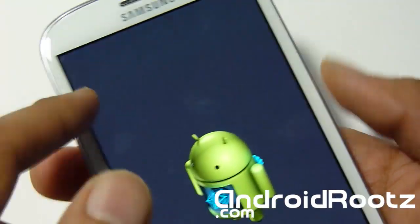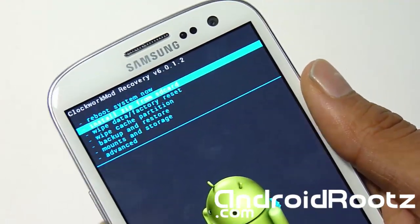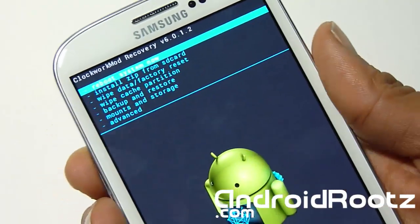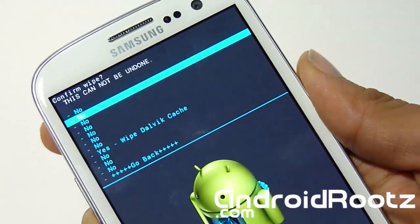You can navigate using the volume up and down and power button. Okay, that's complete. Now we're going to go to wipe cache partition and select yes to clear it. Now go to advanced, wipe the Dalvik cache — the second one — and select yes.